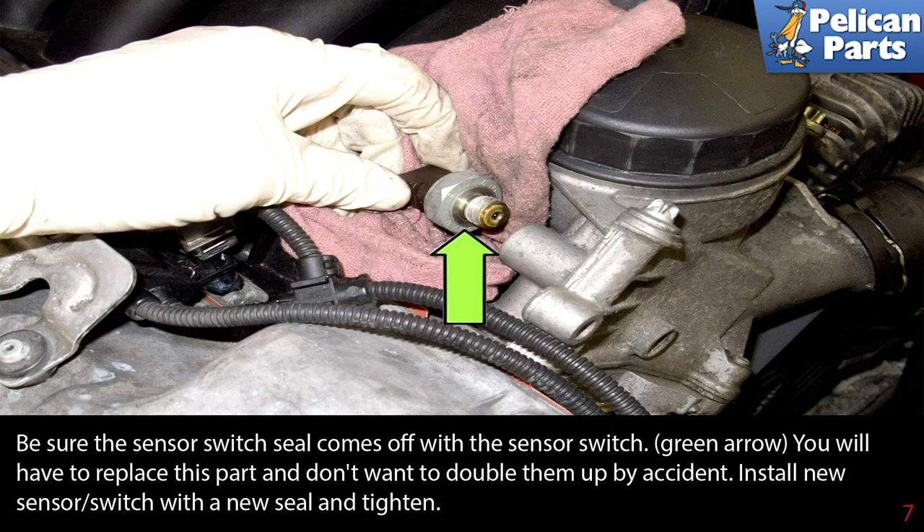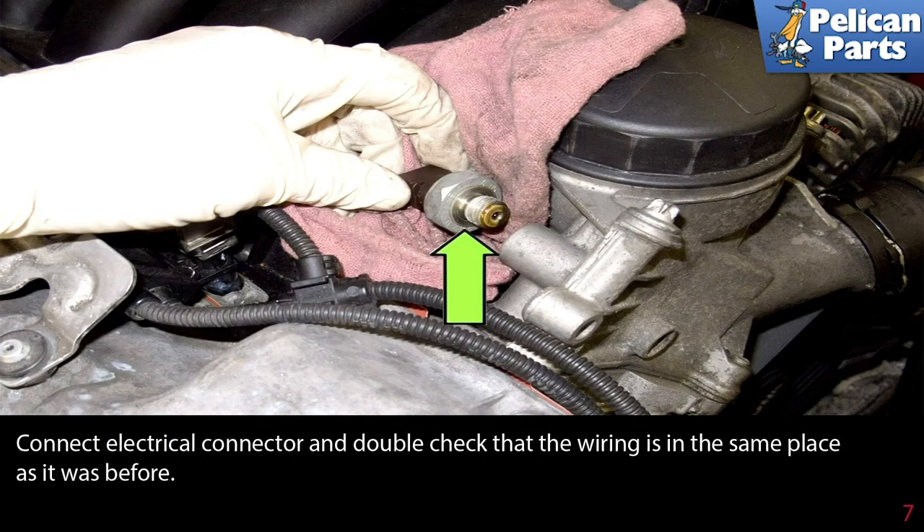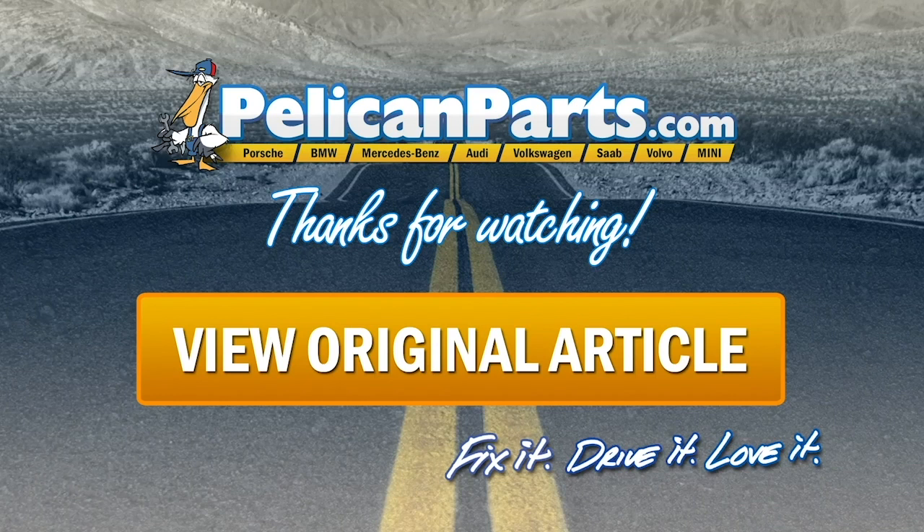You will have to replace this part and you don't want to double them up by accident. Install a new sensor switch with a new seal and tighten. Connect the electrical connector and double check that the wiring is in the same place as it was before. Thanks for watching — click here to view the original article along with hundreds of other DIY content for your car.